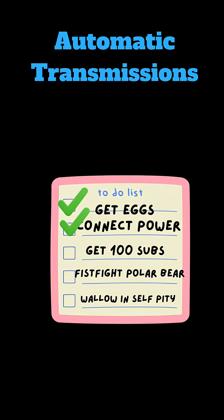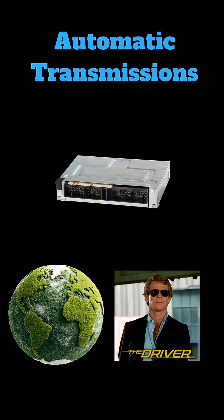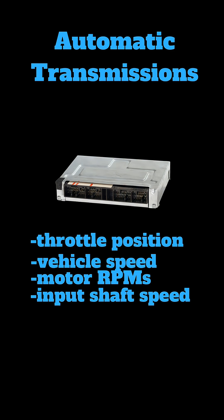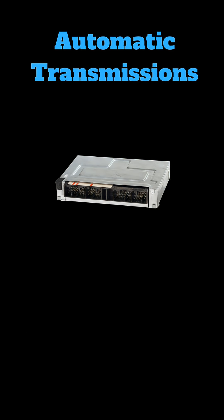Now we know how power is connected — but how does the transmission know when and where to shift? I'll cover newer transmissions with TCMs rather than older cars with more primitive tech. The TCM is a computer that takes input from the environment or the driver and computes what gear to shift to. It monitors throttle position, vehicle speed, motor RPMs, input shaft speed, output shaft speed, engine load sensors, transfer load sensors, brake pedal sensors, and driving mode sensors — taking all of these into account to change gears accordingly.